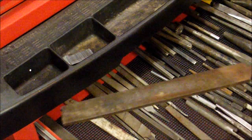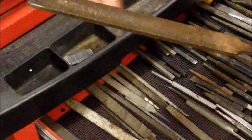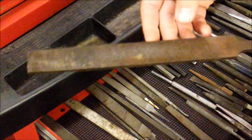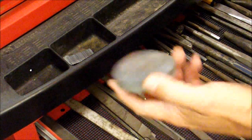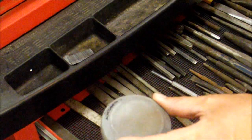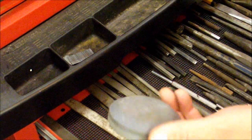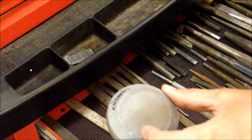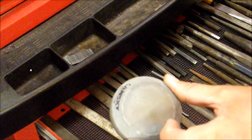First thing I'm going to get is this bastard file. This is a pretty coarse one, but that's the first thing I'm going to use. The second thing is this puck sharpener. This is really handy when you're sharpening an axe or a garden hoe, anything that you've got to sharpen that might use this kind of application — it makes it really handy.